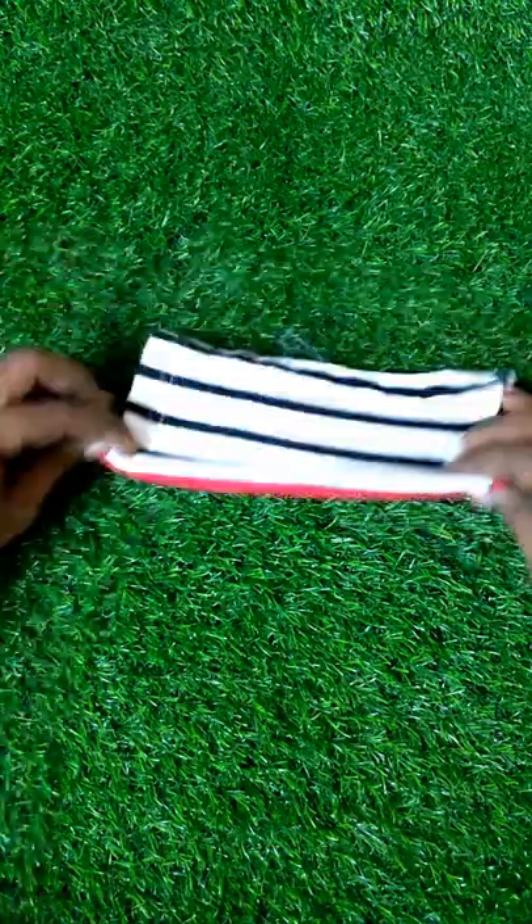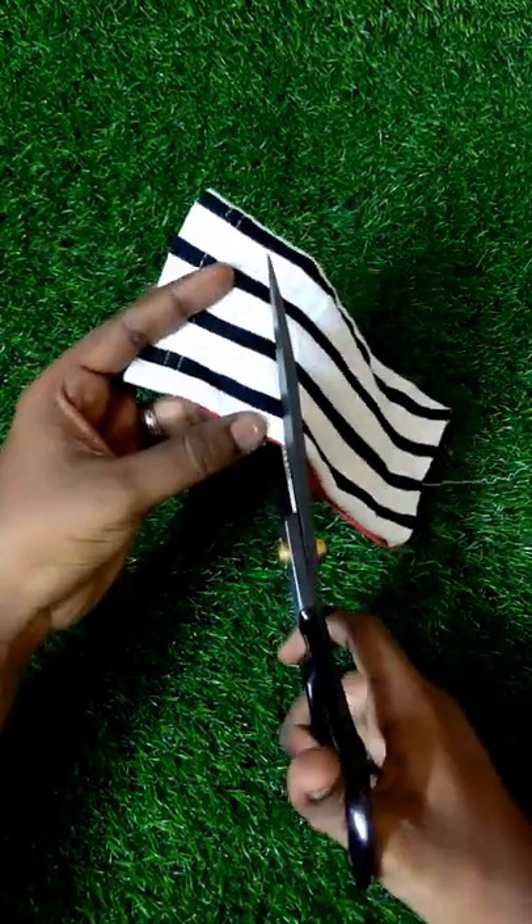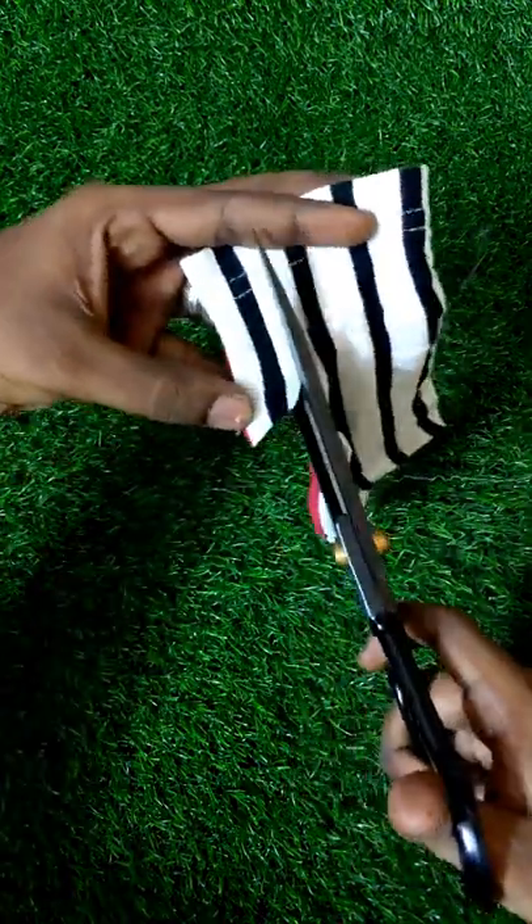Now, we will cut a semi-circle shape. Now, we will cut the shape.